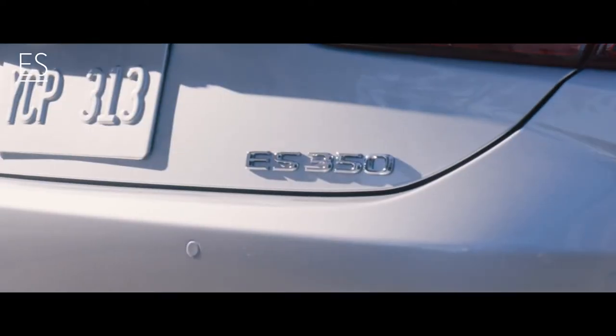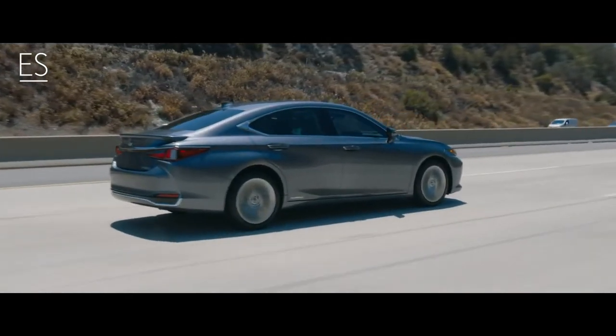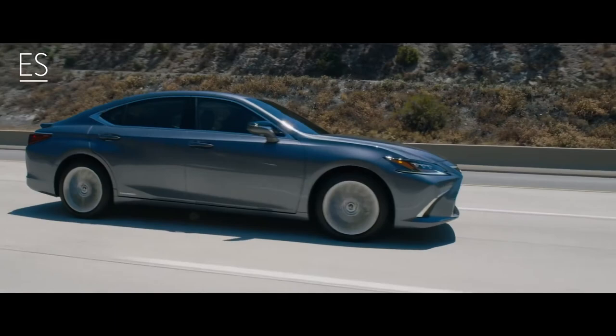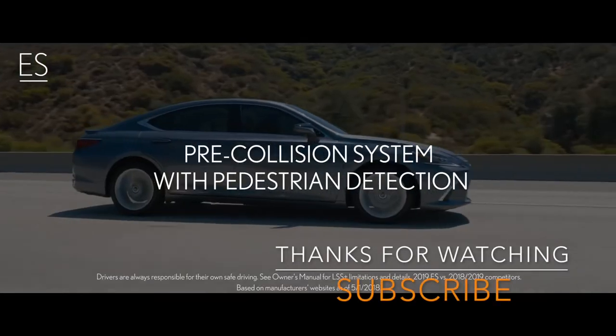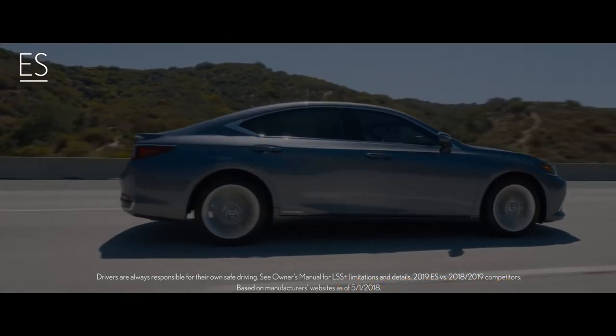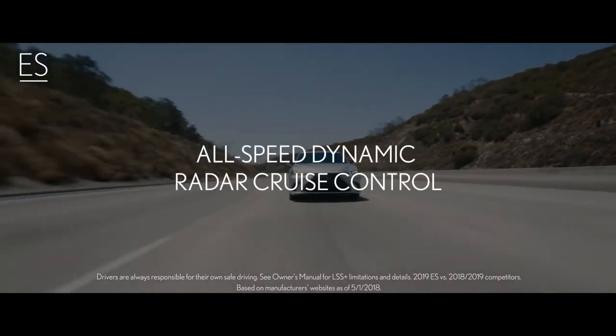One aspect of the ES that hasn't been radically transformed is its dedication to safety. All versions of the 7th-generation ES debut Lexus Safety System Plus 2.0 — a suite of class-leading standard active safety equipment that further expands its capabilities and the driver's peace of mind.